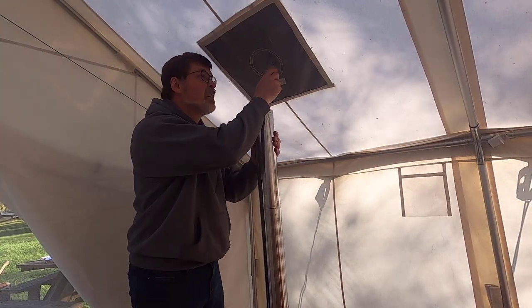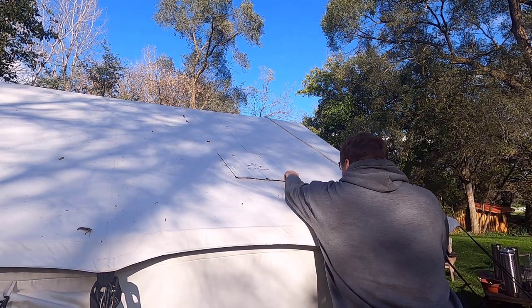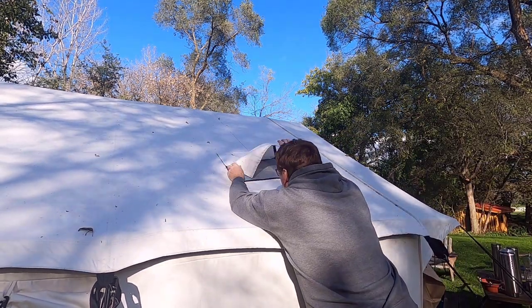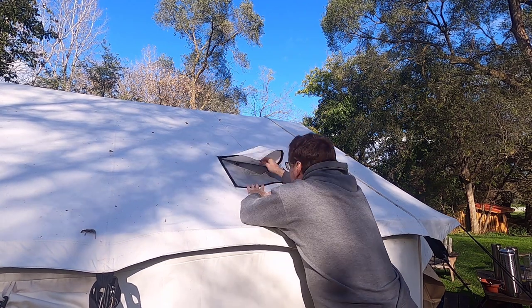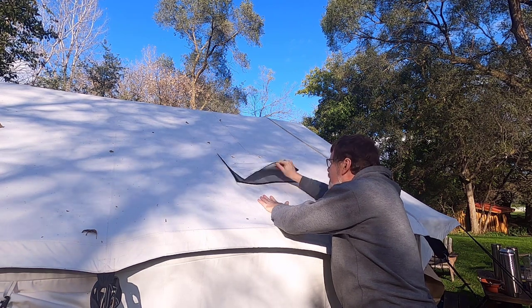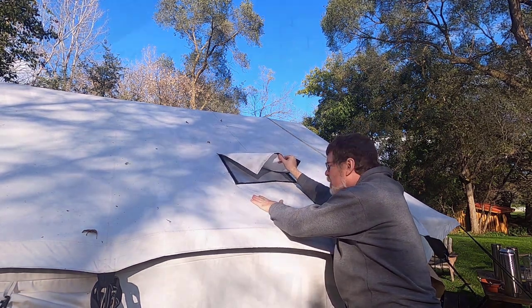Now the scary part — cutting a hole in my tent. Now there is a Velcro attached flap inside the tent, so that even if you do cut a hole in the tent, when it's not in use you can close the flap so the rain doesn't come in. And I do have a rain fly ordered for this, but they were back ordered.